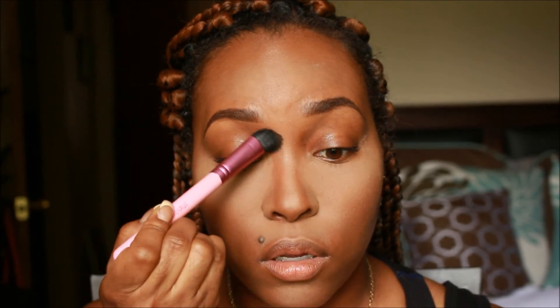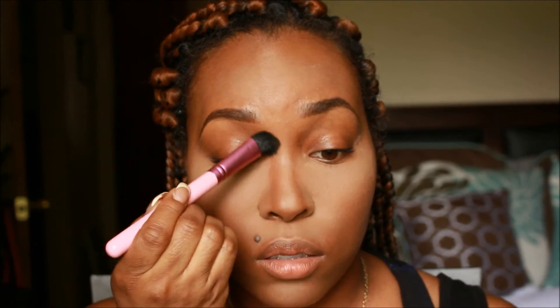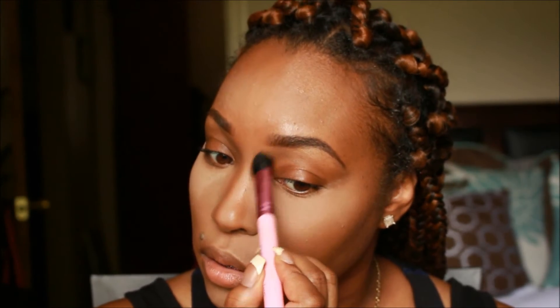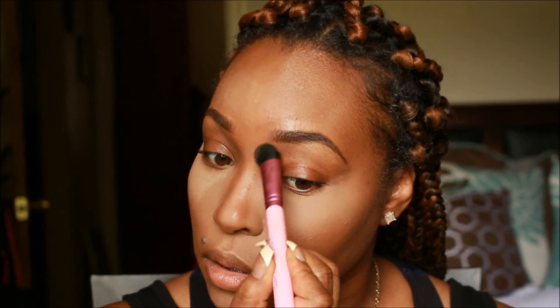Then I bring it down a little bit on the sides and go to the tip of my nose at the bottom. As you can see I haven't put more powder on the brush because there's plenty on it — you just want to move it around. Then I go back into the powder, tap off the excess, and do the same thing to the other side.